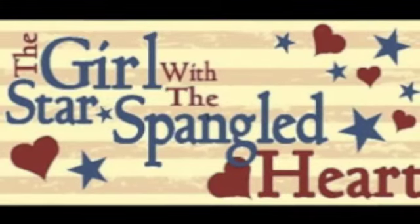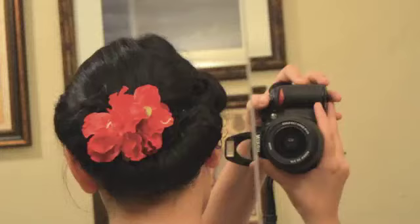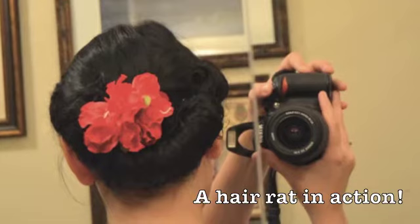What gives a girl power and punch? Is it charm? Is it poise? No, it's hairspray! What gets a gal asked out to lunch? Is it brains? Is it dough? No, it's hairspray!